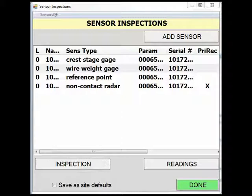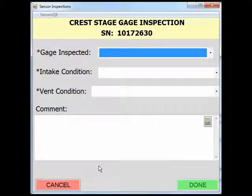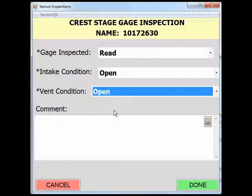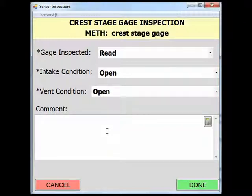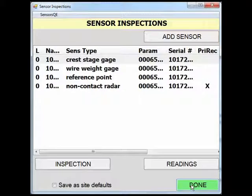Lastly, we will look at a crest stage gauge reading. Similar to the wire weight gauge, the readings box is not active and you have to inspect the crest stage gauge before entering a reading. In the crest stage gauge inspection page, populate the empty fields with the drop-down menus for each field. Add necessary comments to the comment box. In this example, we note that there is a mark at 2.75 feet and that we changed the cork. After all the fields have been populated, click Done to return to the sensor inspection page. You will notice after filling out the crest stage gauge inspection page, we can now enter readings.